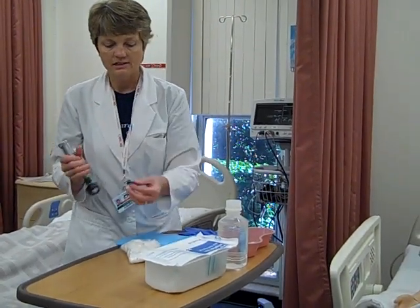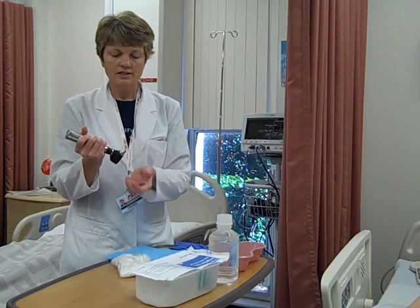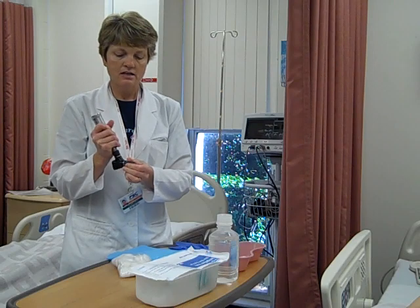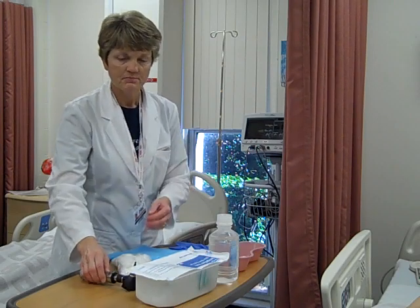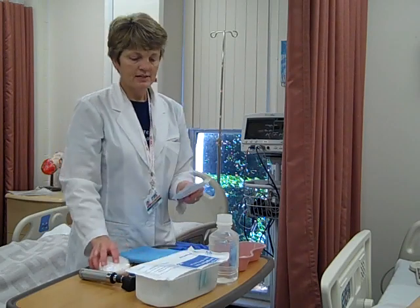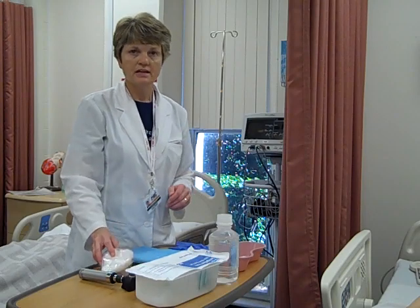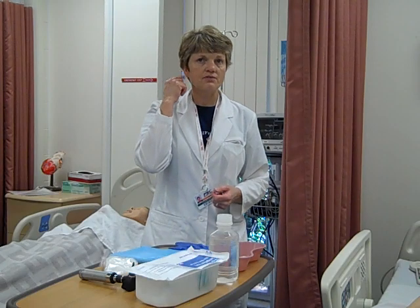Along with a specula that goes on the otoscope, so I can look into the patient's ear before I actually irrigate to make sure the tympanic membrane is intact. I'm also going to bring sterile gauze or sterile cotton balls in case I need to clean the outer canal before I irrigate.